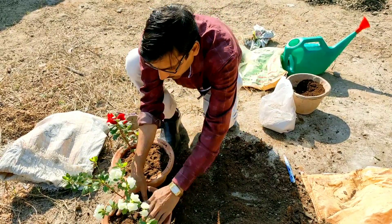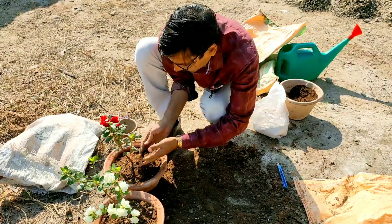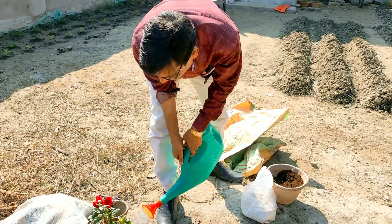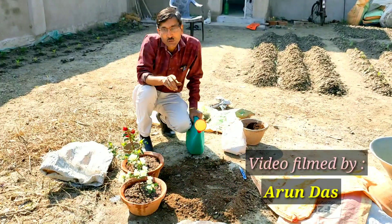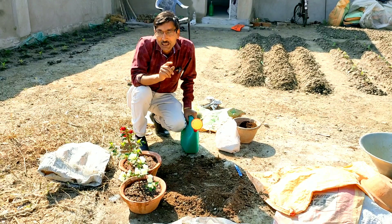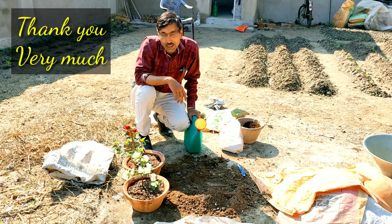Press it with your hand and water it. So this is all. Hope you enjoyed the video — if you liked it please give it a thumbs up, share it with your near and dear ones, and if you are new to my channel please subscribe. I am going to give you a lot of gardening tips and tricks. Thank you very much for being with us!